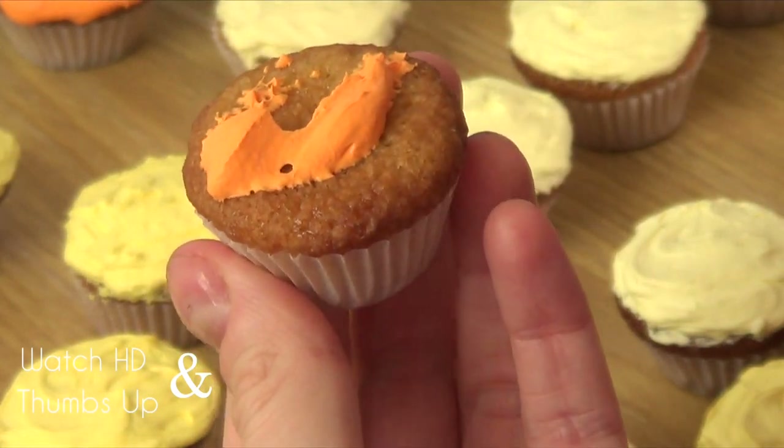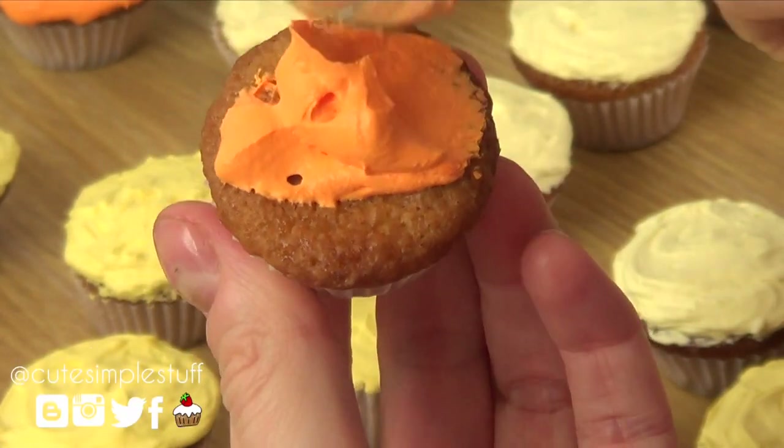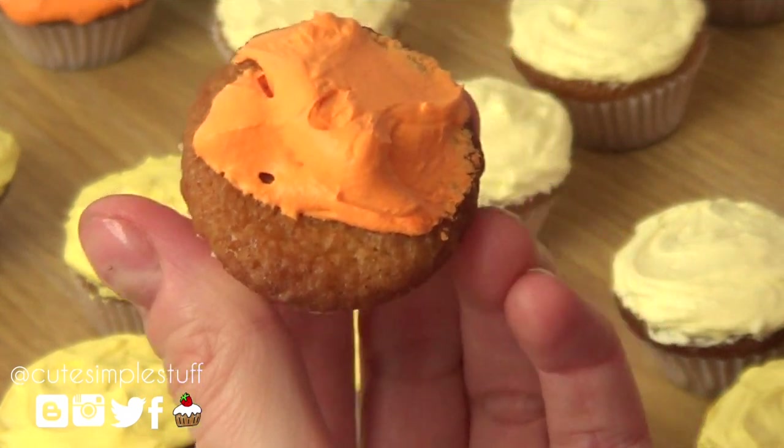Hey guys, it's Rene and welcome to Asserts for the Weekend. Today we're going to be frosting cupcakes and I'm using mini cupcakes for this project.